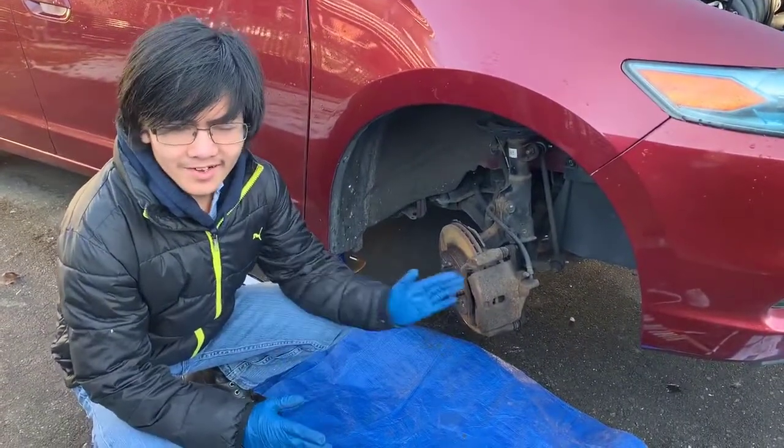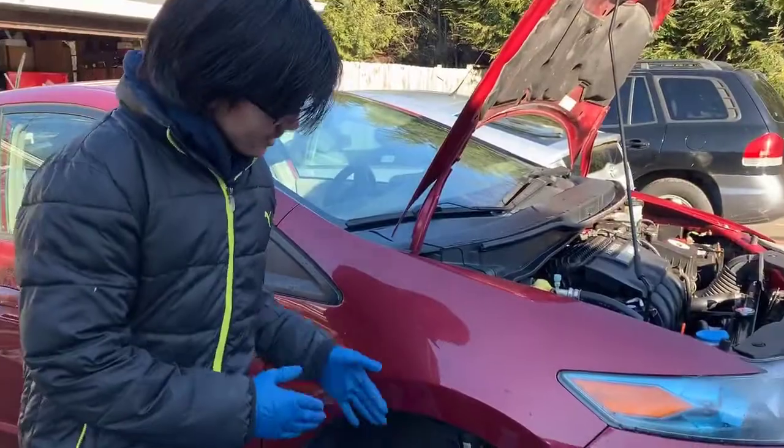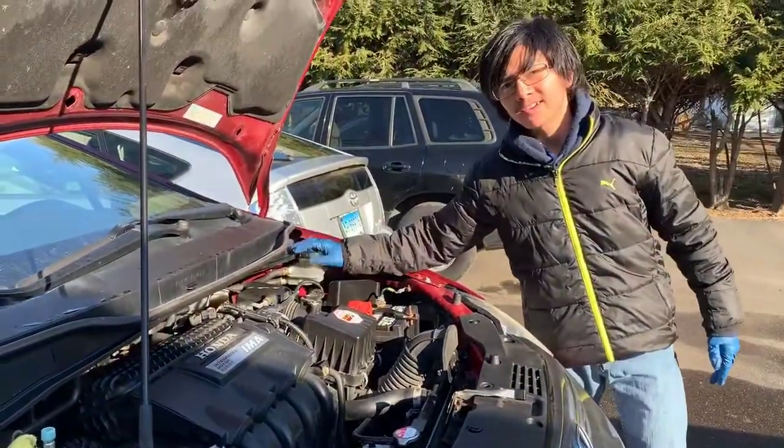This process is pretty much the same for any Honda — Accord, Civics, you name it. But when you do it with brake pads or the like, it's always good best practice to loosen the brake fluid cap right here, which is what we've already done.